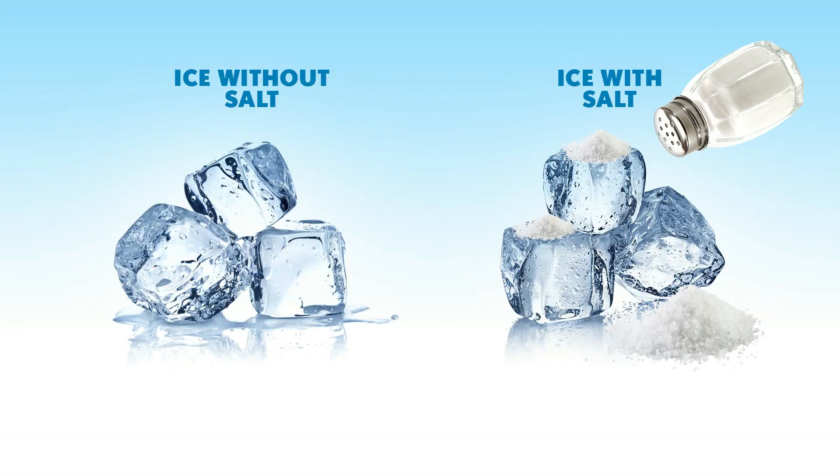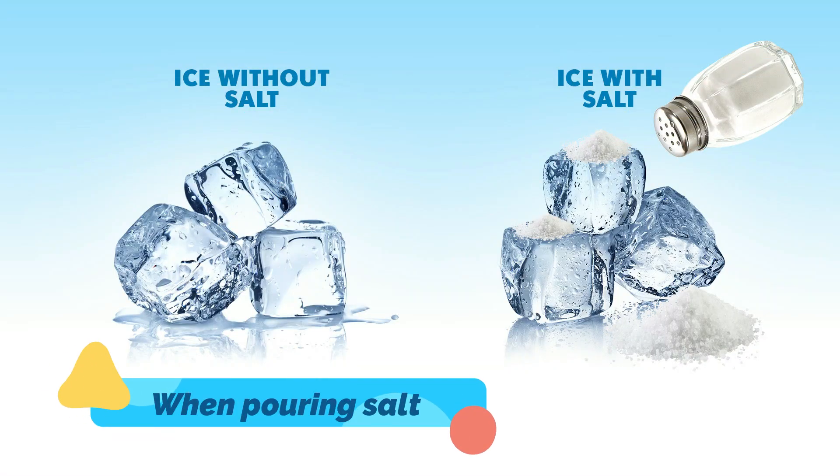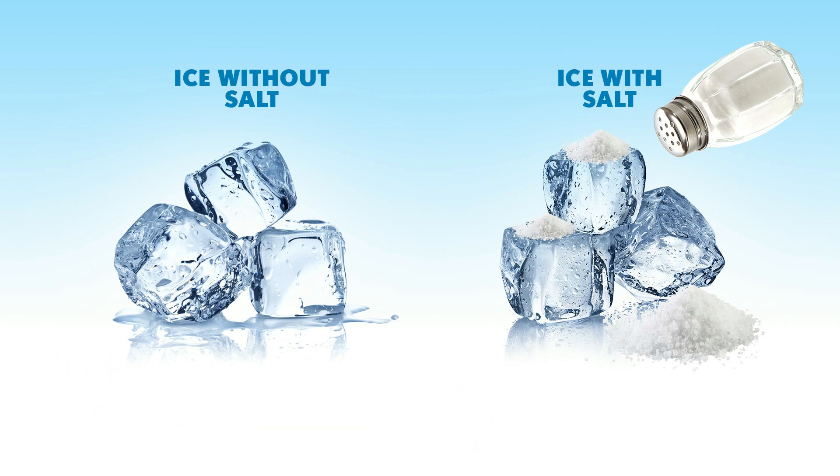Why, you may ask, is salt needed? Salt is an important component in ice cream making because salt makes the ice colder longer.